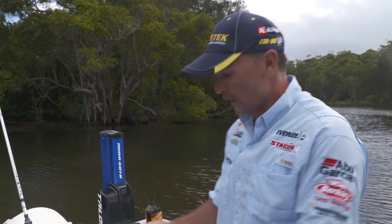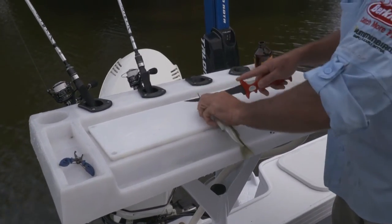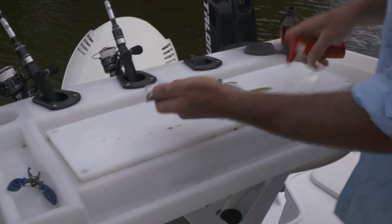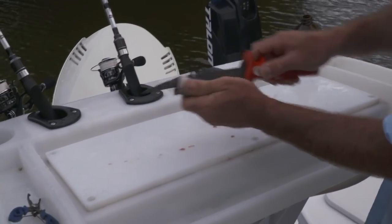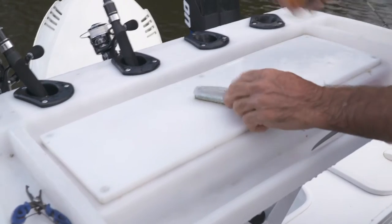Garfish are not only great bait but they're fantastic to eat. First thing we want to do is remove the head, then remove the gut cavity — straight up through there like that. I'll just dunk that in the water to clean it out. There we go, our garfish all nicely rinsed.